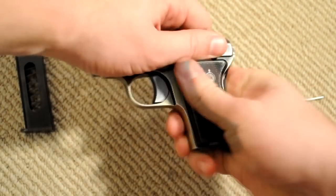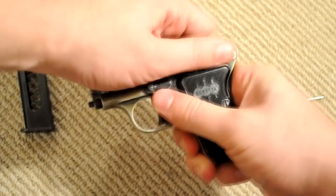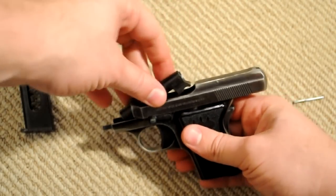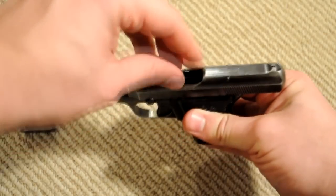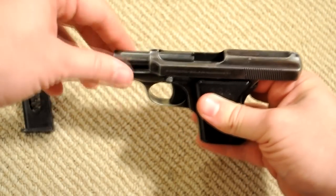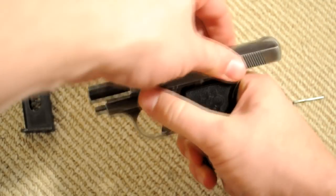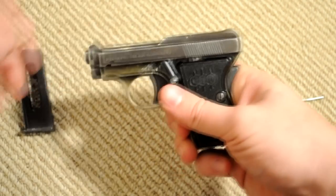Pull it back as far as it can until the safety engages the slide again. Put the barrel in through the top — at some point it just drops in — then you pull it forward so it's nice and snug, locks in really nice up there. Then just let it slide down and there you go.